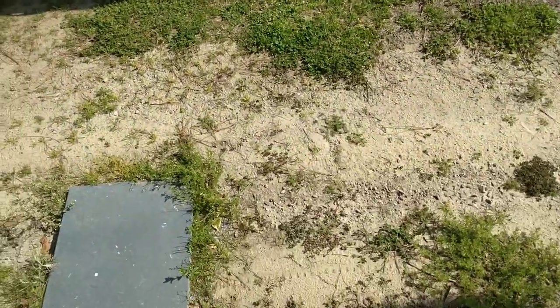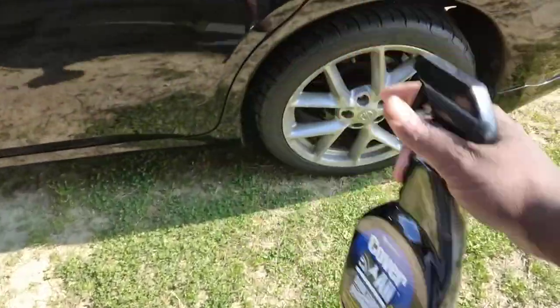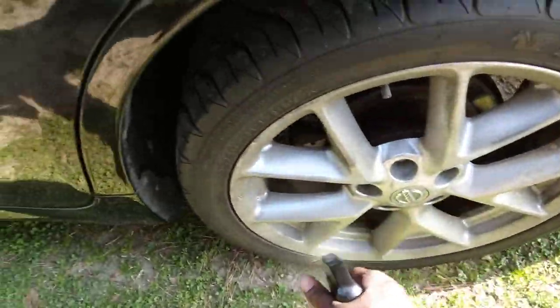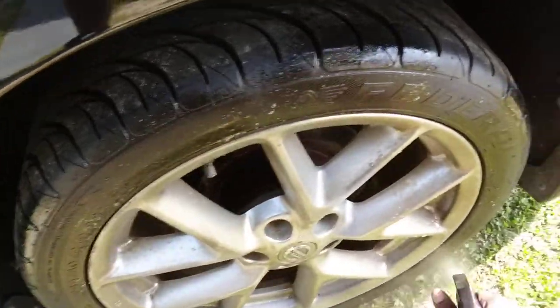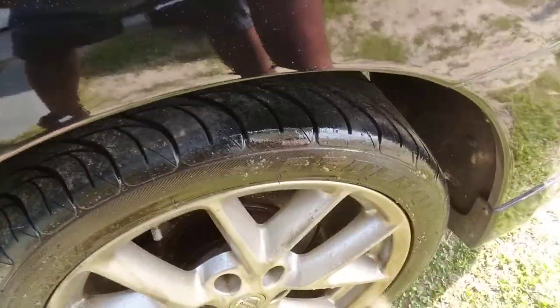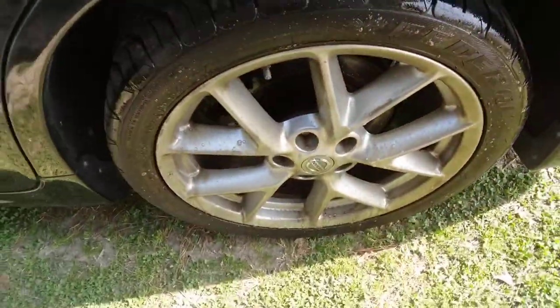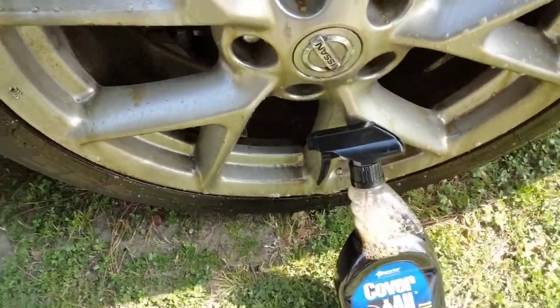Let's hit that back wheel using the Coverall. Try to spray it fast while the wind is down. Just pump it all the way up — quick — give it a nice soaking.